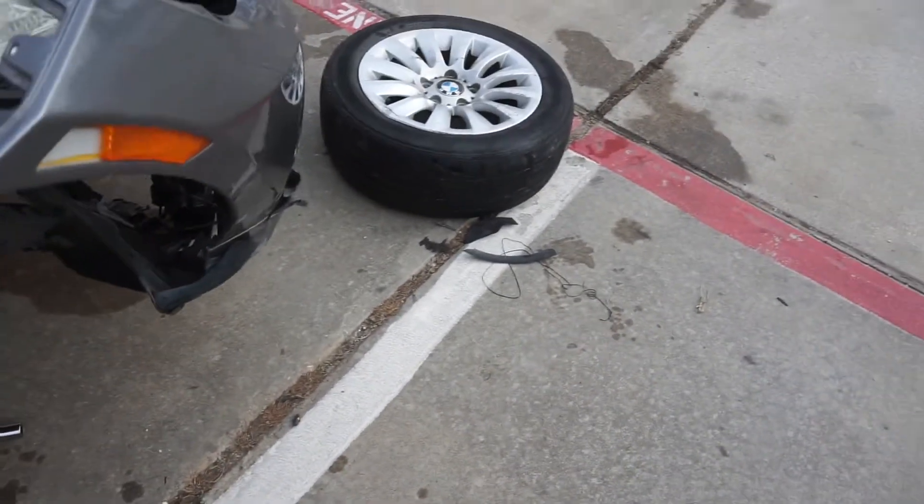If anybody is local and has a BMW E90 rim, please hit us up — it definitely needs a new tire too. Also, if you have a wheel and tire balance changer that would come in clutch, because we're gonna have some projects for this car and for the other car. A lot is coming for you guys.